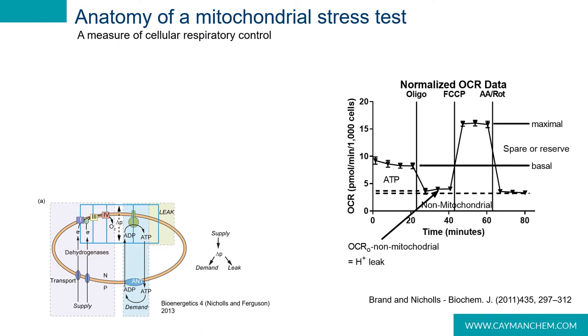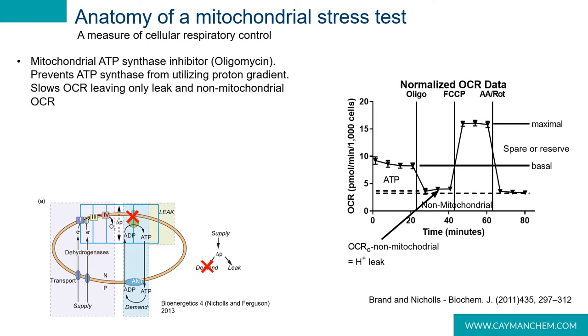In the mitochondrial stress test, we take the first four measurements, and then inject different stressors to challenge the mitochondria. The first one of these is oligomycin, which is a complex V inhibitor. Oligomycin prevents the phosphorylation of ADP and therefore minimizes the cell's energy demand. As shown in this trace, this is our new oxygen consumption rate following the addition of oligomycin. This rate of respiration, when we account for non-mitochondrial respiration at the end, is roughly equivalent to our proton leak.